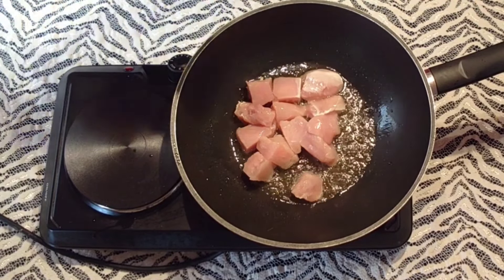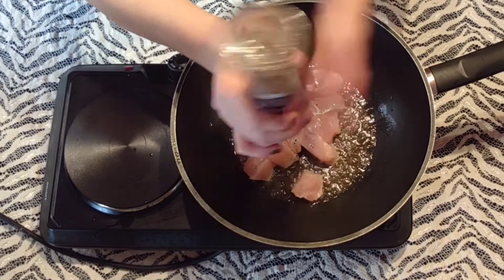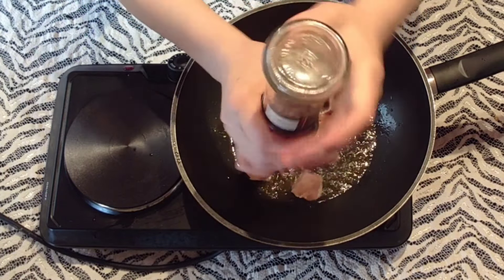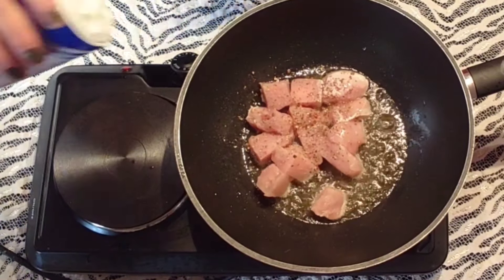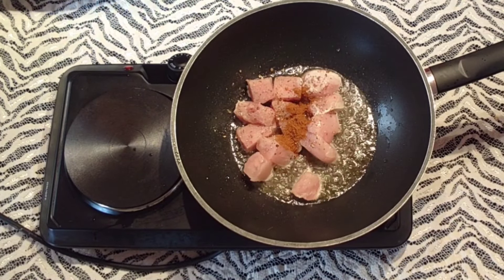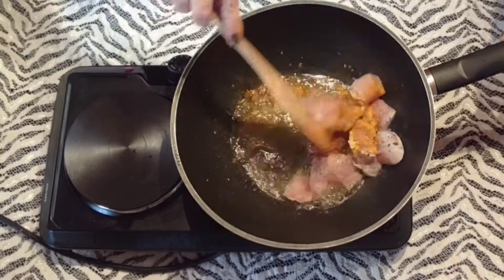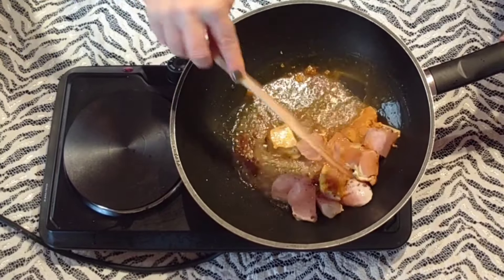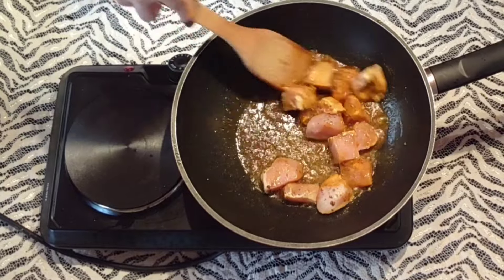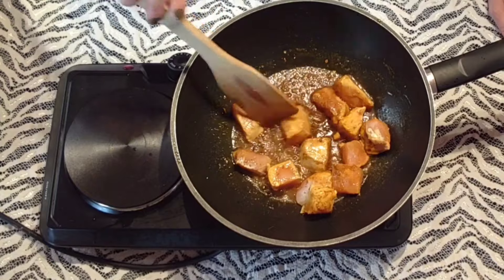Je poivre. Je sale. J'ajoute une cuillère de garam masala, une cuillère de curcuma, une cuillère à café de gingembre en poudre — vous pouvez le remplacer par du gingembre frais, bien évidemment. Je mélange très bien mes morceaux de poulet. Je vais les faire revenir quelques minutes jusqu'à ce qu'ils soient dorés.